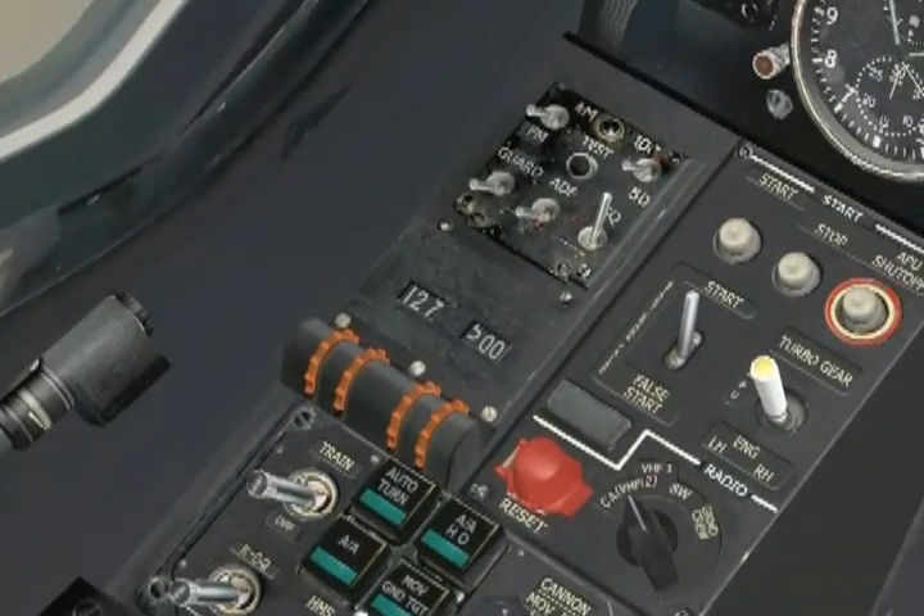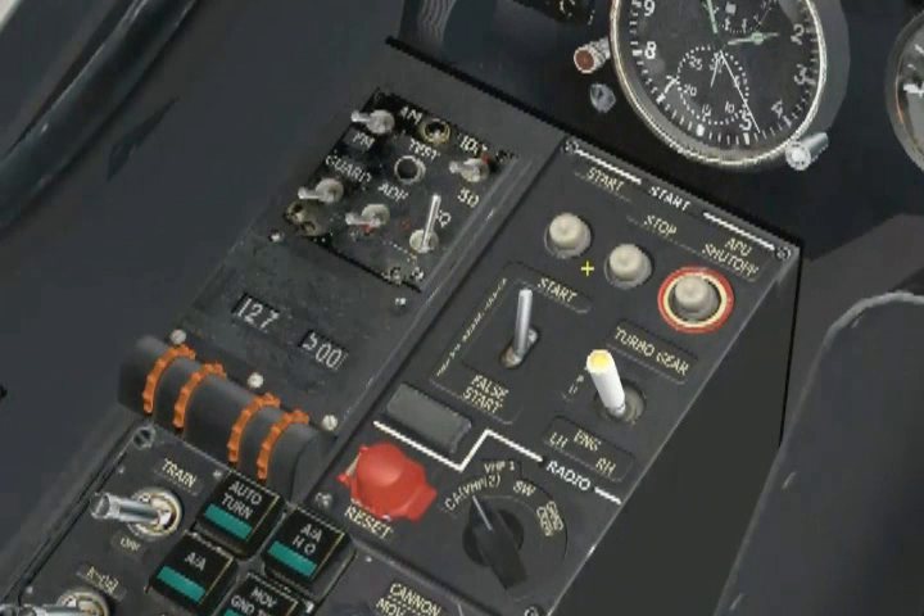Over on the engine start up control panel, we have a switch referred to as the start/crank/false start selector. This switch allows us to control what will happen to either the APU or the engines when we hit the start button. As its name indicates, it has three positions: start, crank, and false start, with start being the forward position. The start position is what is used for a normal APU or engine start.